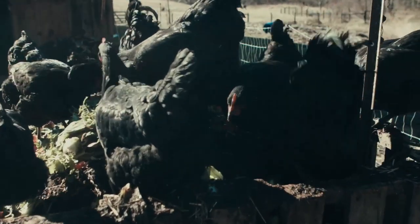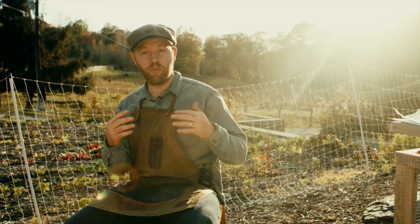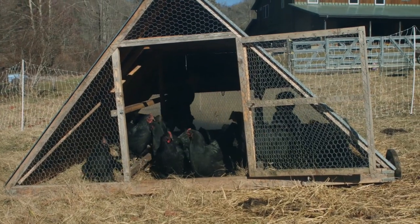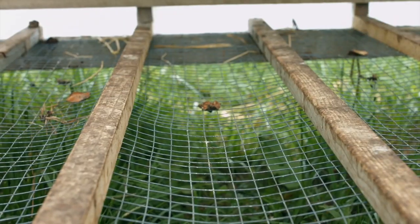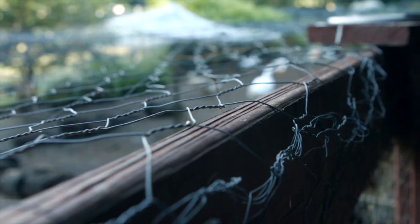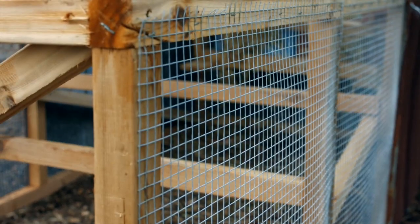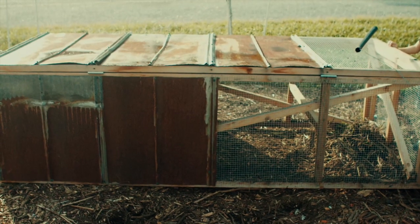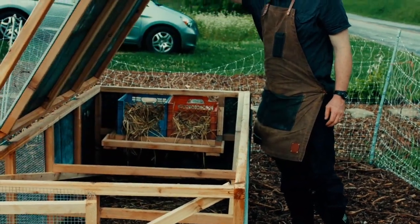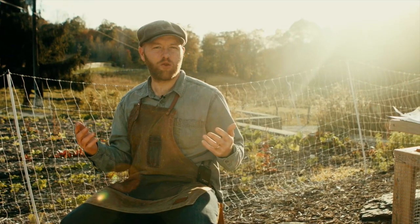Hey, Justin Rhodes here. I want to give you two more invaluable lessons on bootstrap chicken care. I have designed two different mobile chicken houses that are good for the birds, good for you, and put the chickens to work. Let's start first with the chicken tractor. The chicken tractor I designed is about 40 inches wide, eight feet long, two feet tall — not very big, good for maybe 12 chickens or less.